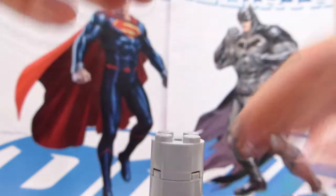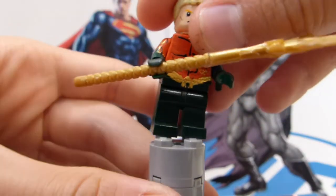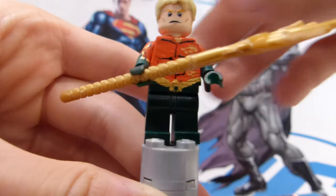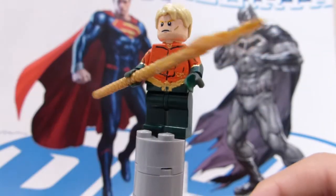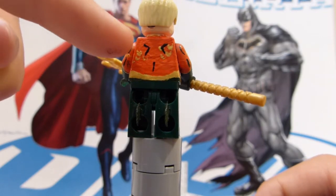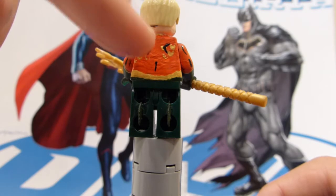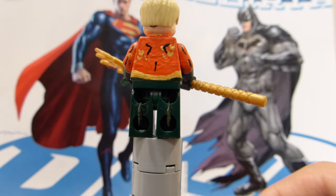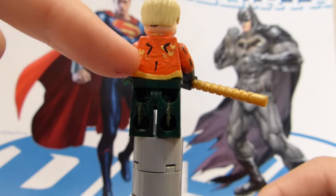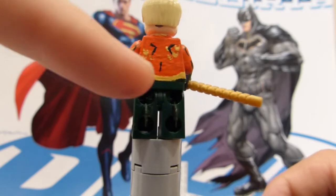Now let's move on to Aquaman. We'll put him on the 360 view and spin him around. On the back, the orange torso continues around. He has some detail for his shoulder blades. He has all these little scales going around, just kind of in random spots, and he has his belt.